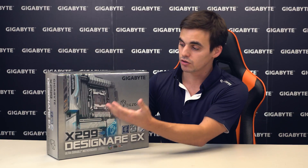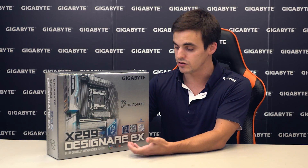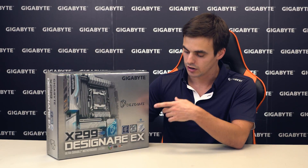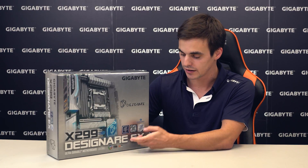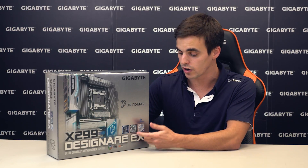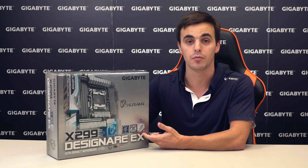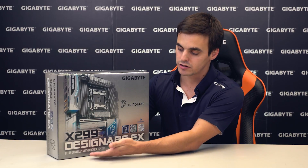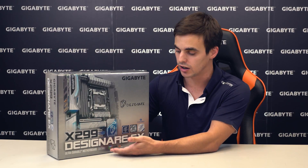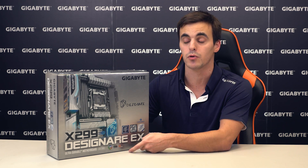On the front of the box, alongside the motherboard, you can already see some logos, including the Thunderbolt logo, the Intel X299 chipset, support for Intel Core X-Series CPUs, and Intel Optane memory. This is part of our Ultra Durable line, it's based on the LGA 2066 socket, and it features RGB Fusion, Smart Fan 5, and it's a VR ready motherboard.